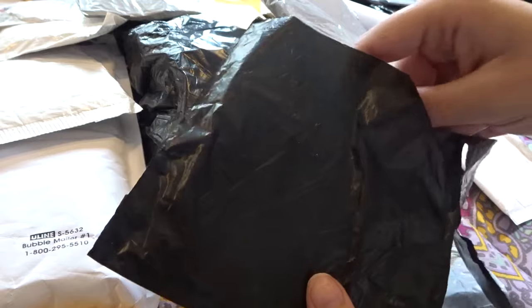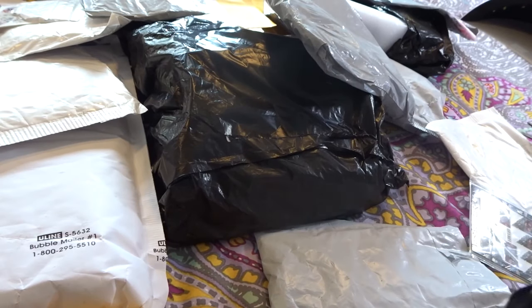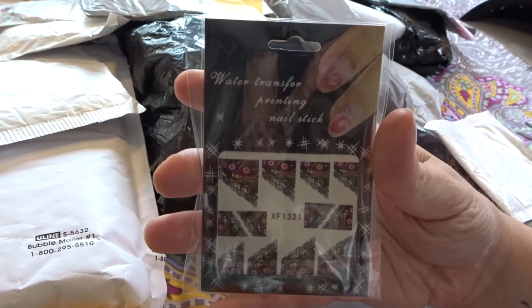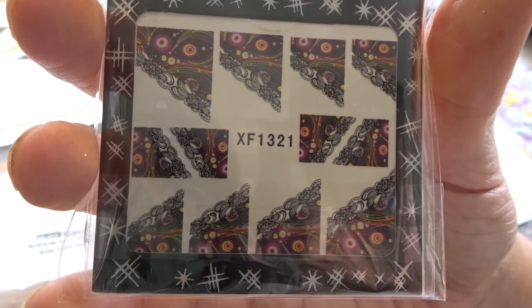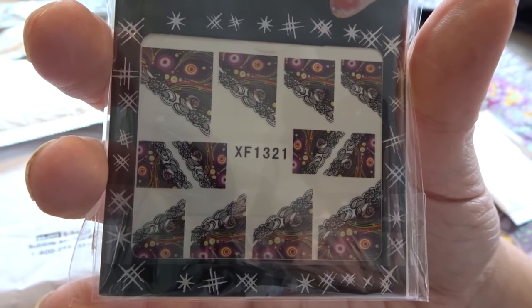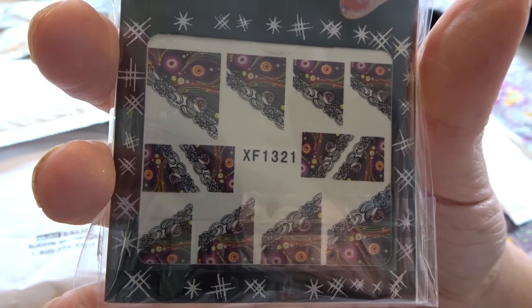Next we have this package here, and this appears to be some more nail decals. These were super cheap — I actually remember these being only a quarter. These were $0.25 with free shipping on AliExpress. So this doesn't do a full nail, but it's very nice to do an accent along the top.